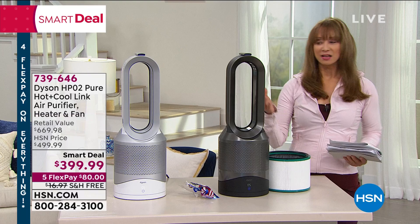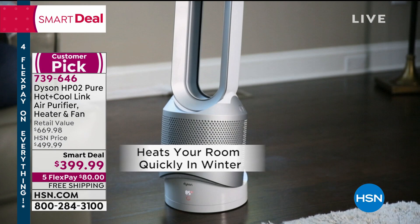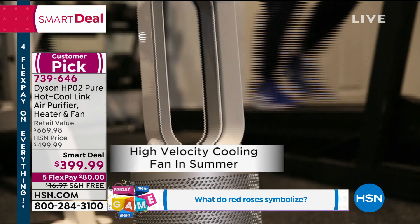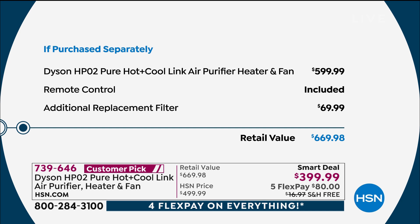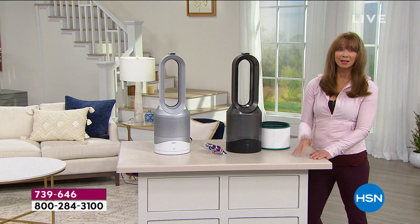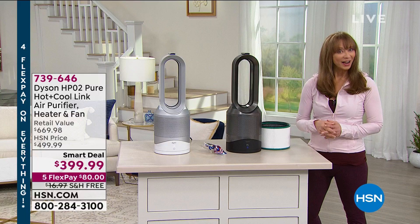You choose it in black or white. Normally at the Dyson website or at HSN it's $600 — people love it at $600 — but here, only as long as supplies last, we're including an extra filter, which is $70 on its own. That brings the value up to almost $670. So you're cleaning the air, moving the air, cooling the air, heating the air — 12 months out of the year. We're also doing 12-month VIP financing, or you could also do our 40% off apply-and-buy promotion.